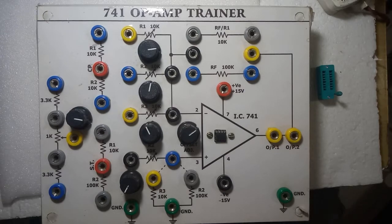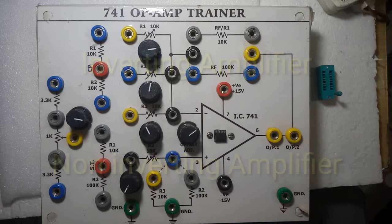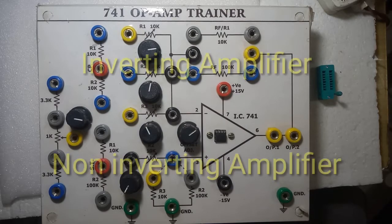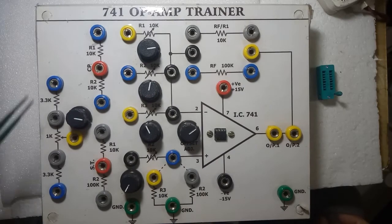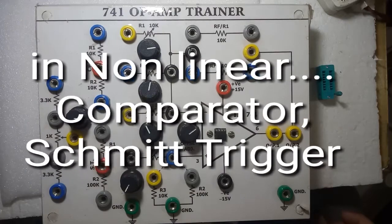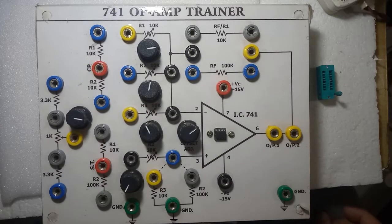On this trainer you can do a minimum of eight experiments. In linear applications, you can do inverting and non-inverting operational amplifier experiments, then adder, then subtractor. Using this part and this part you can do comparator, then Schmitt trigger, then you can do buffer also.